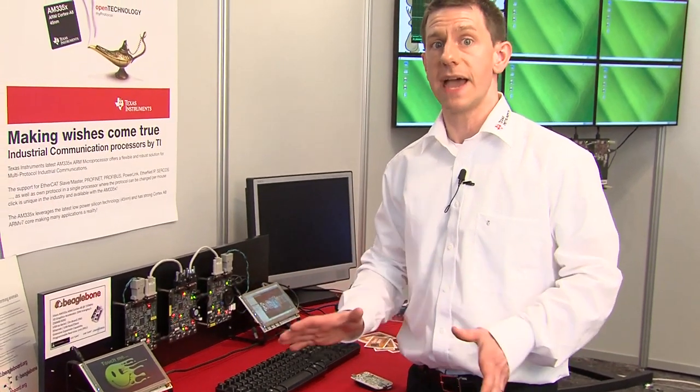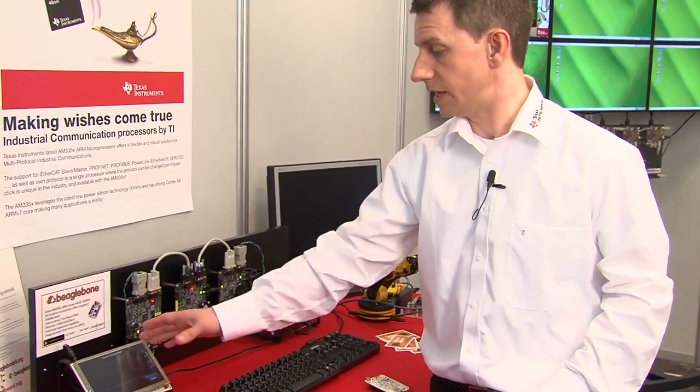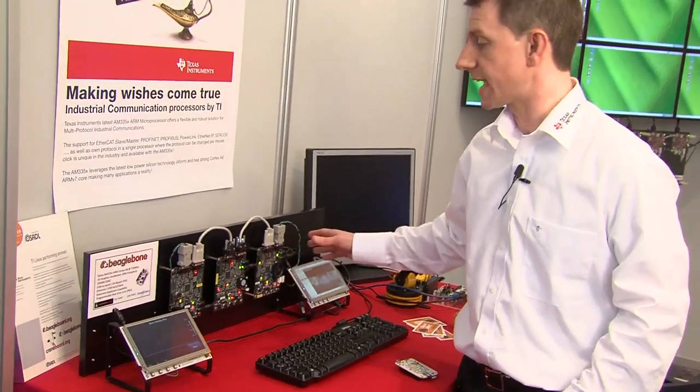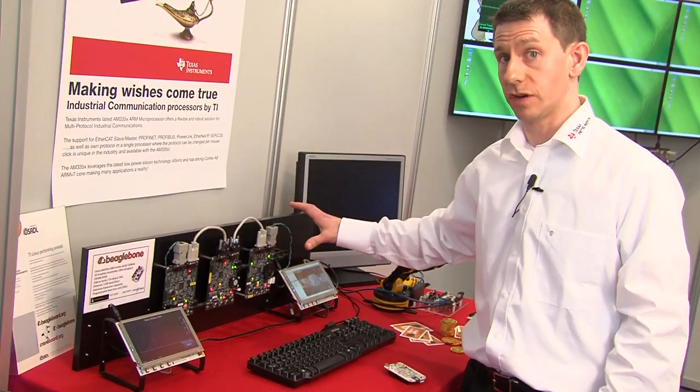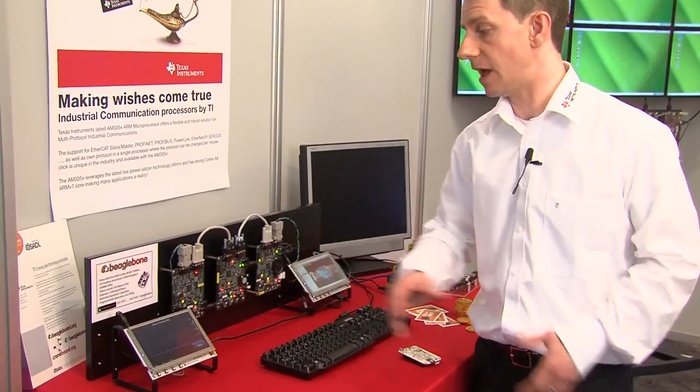On the left here we have our StarterWare option, which is a bare-metal solution for access to the low-level capabilities of the platform. You can see I'm accessing the touchscreen and monitoring a CAN bus network, configured here displaying the position of a motor in this network.